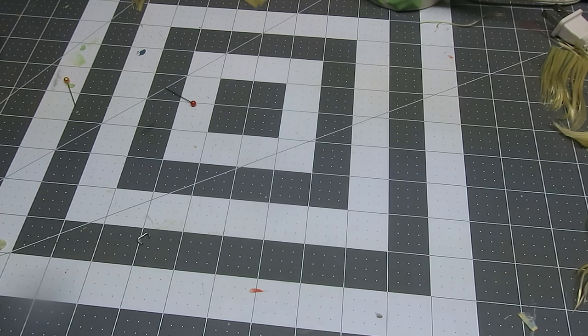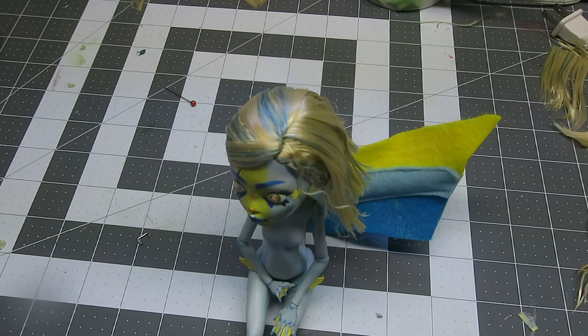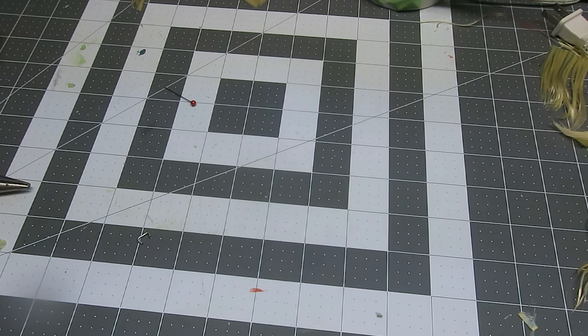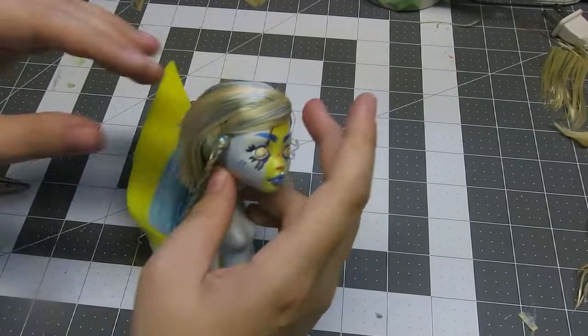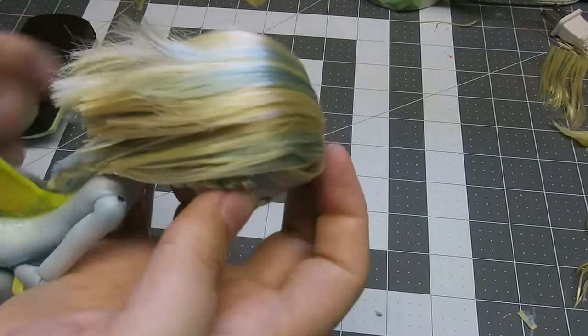Since I wanted the front baggy bang piece of her hair to sit right against her face, I bent a wire to the desired width, held the hair in place, and put the wire directly into her head. I also took a clothing needle into her head to keep her braid from standing up.